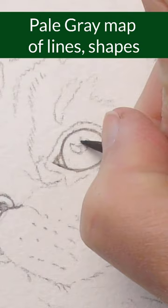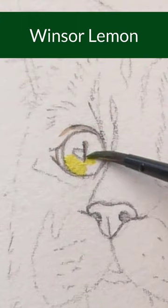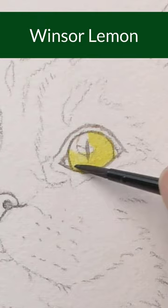I'm laying in any lines or shapes that will be darker. Lay this color everywhere in the iris except for that highlight shape.